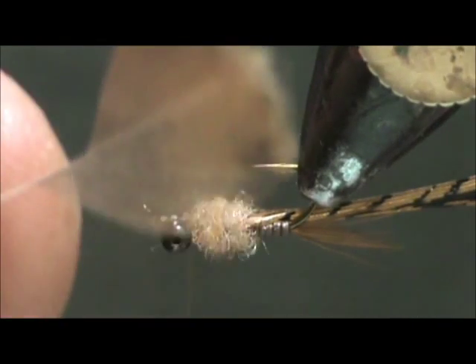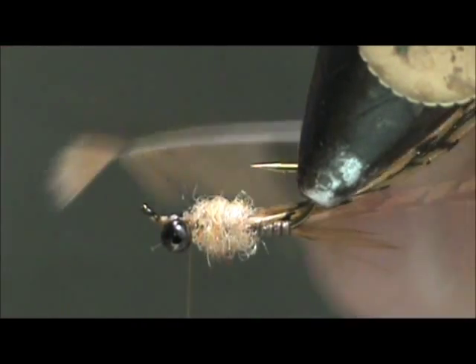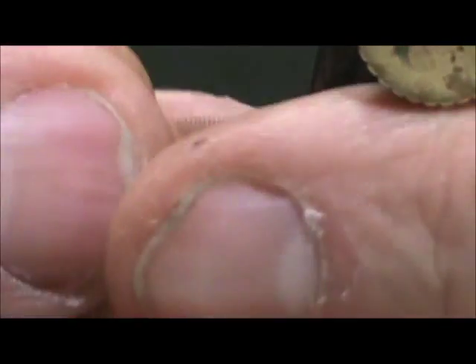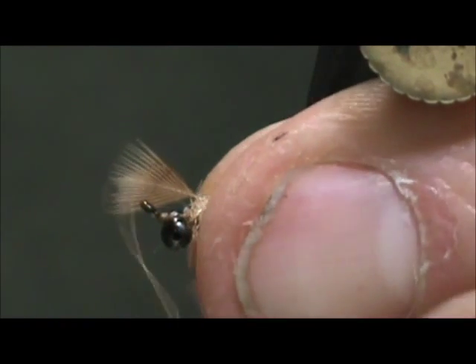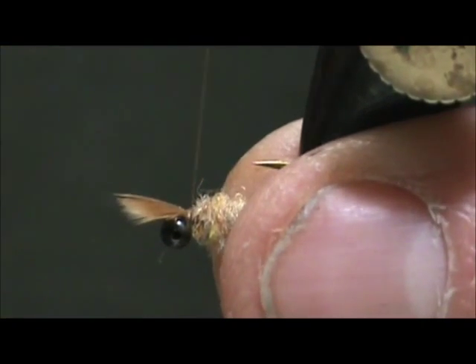I'm going to take the feather that I used for the legs and remove the rest of the top. We're going to tie this in by the tip, with the curve to the shank of the hook — that will help us have the hackle barbels going towards the rear when we wrap it.